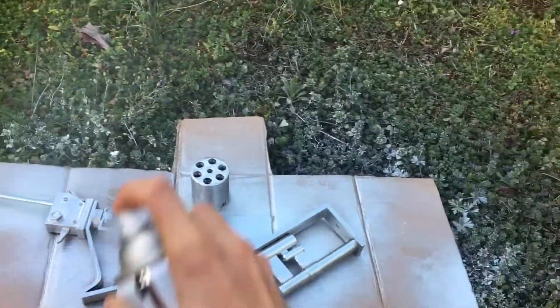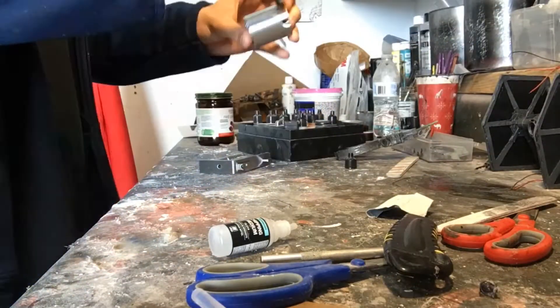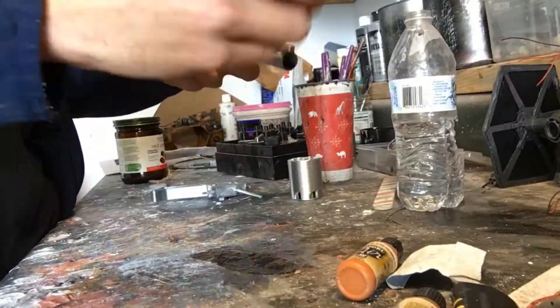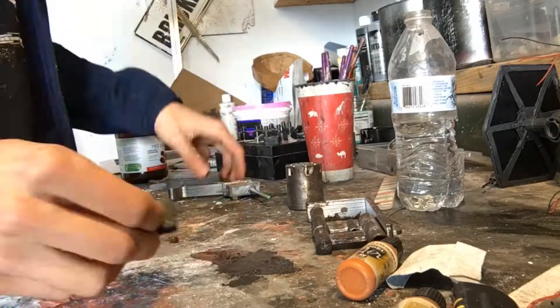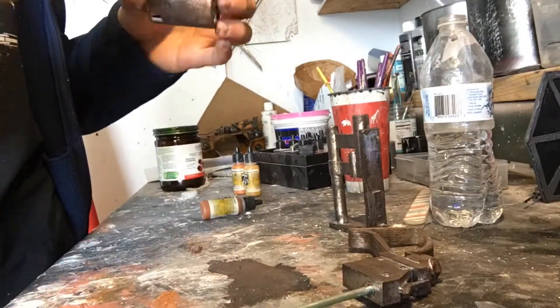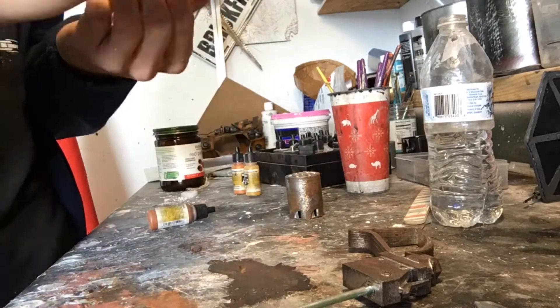I just hit this with some sandpaper and then some metallic spray paint, then went through and applied some chipping medium for an airbrush, and then stippled on some brown rust-colored paint. I did this in a couple of layers of a few lighter shades and darker shades just to give it the best rust-looking color.